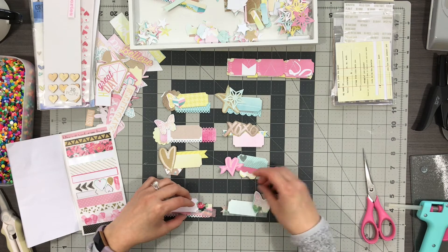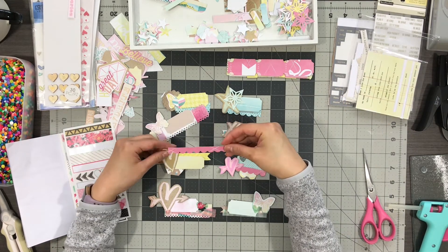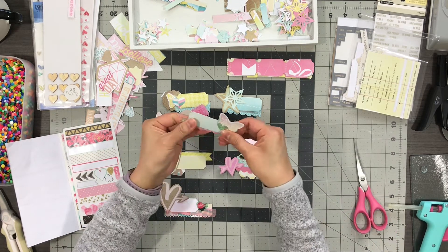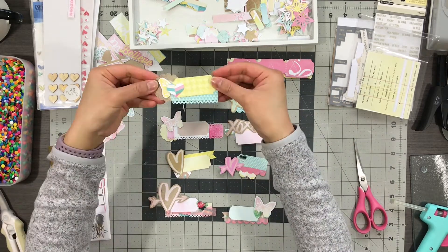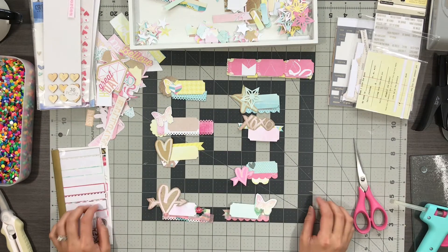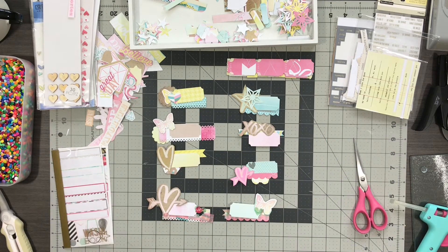And those are my layered labels. I hope you enjoyed this video. If you have any comments or questions, please leave them below. I'm rounding out this series of DIY embellishments with one more video and I hope you'll subscribe to catch that later this week. I hope you have a fantastic day. Thank you so much. Bye!